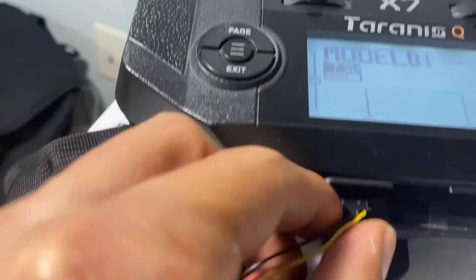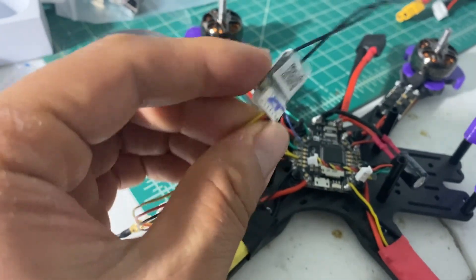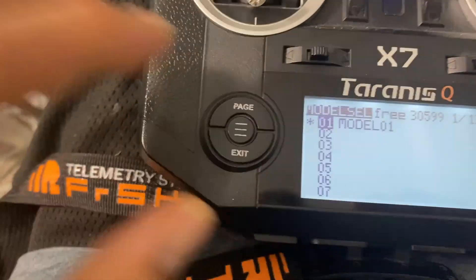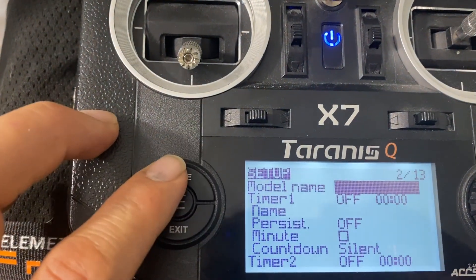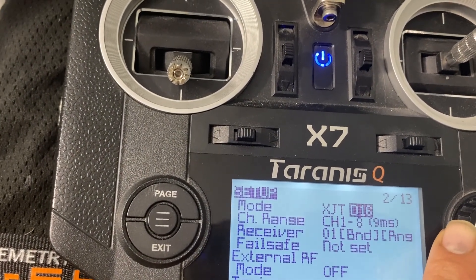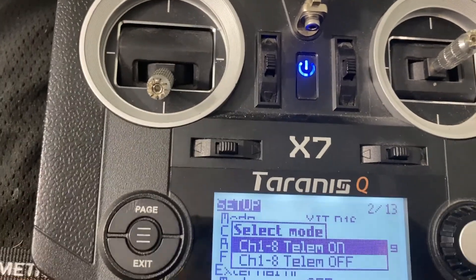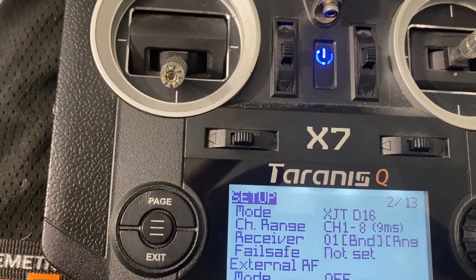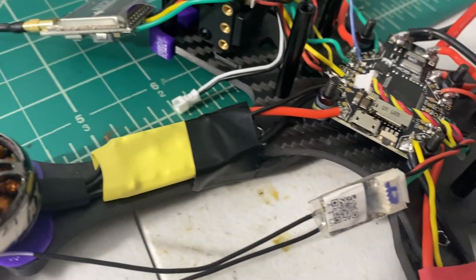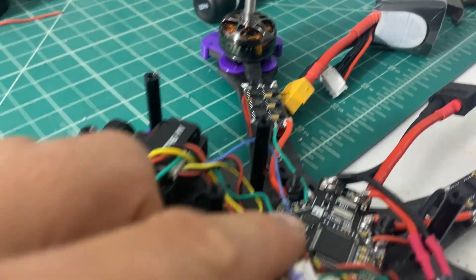Take the pigtail cable out and plug the receiver into your quad so you can bind it to your transmitter. To get into bind mode on the Taranis, hit Page and scroll up. Make sure you're on D16, XJT, channels 1 through 8. Hit Bind, then hit On.